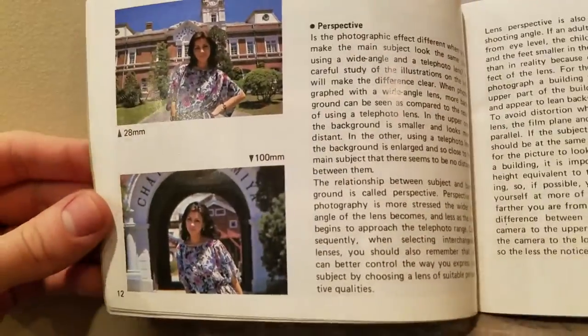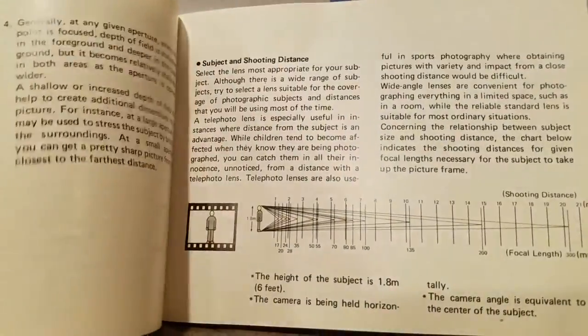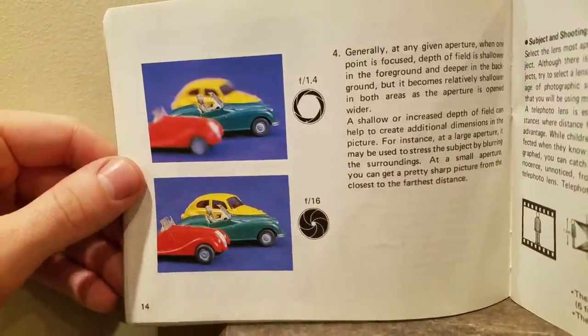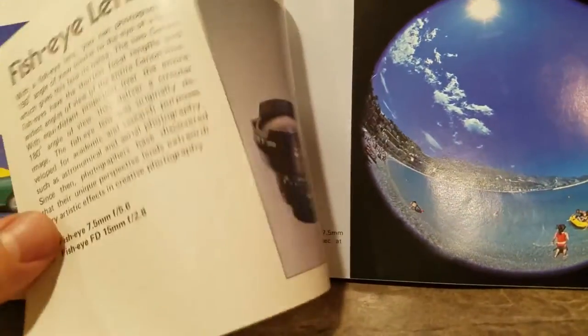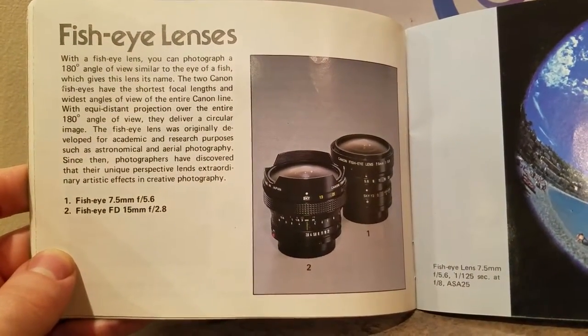There's a lot going on in photography, man — perspective, depth of field, fish-eye lenses — and that's what's coming up next. This is basically a photography course inside of a manual. Focal length... this is like a minor photography school just in this booklet.